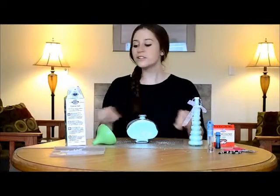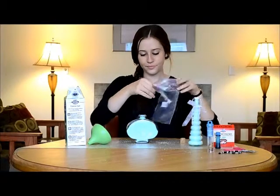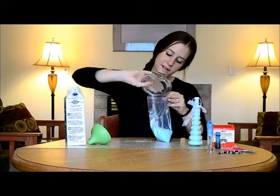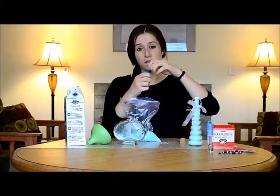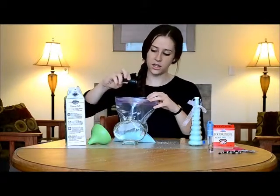The next thing you'll want to do is pour them into a plastic bag — just dump them all in. And you're going to add a few drops of food coloring. A little goes a long way, so use sparingly. I like to do two to three drops to give it a nice amount of color.